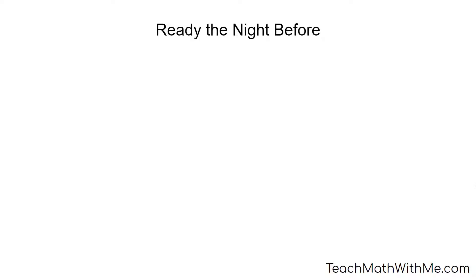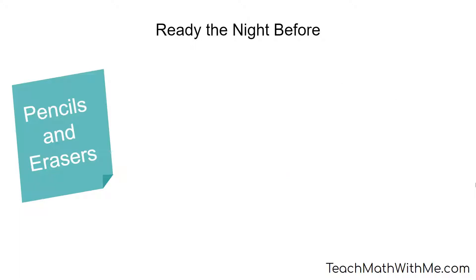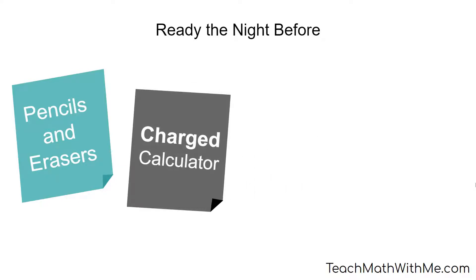Today, I just want to remind you of a few things as we're coming up upon the night before the ACT. Have all your pencils and erasers ready so you can just pick them up as you head out the door. You need number two pencils because it's a bubble-in, machine-graded test. Have your calculator with your pencils, and make sure your calculator is charged if it needs to be. I've heard stories of students' calculators dying during the test because they weren't charged up. They don't supply them to you at the test site, so make sure yours is ready.